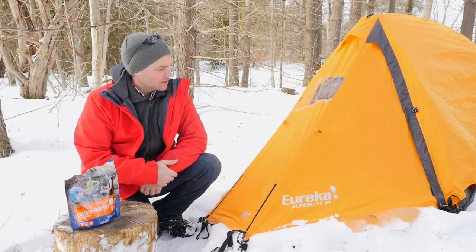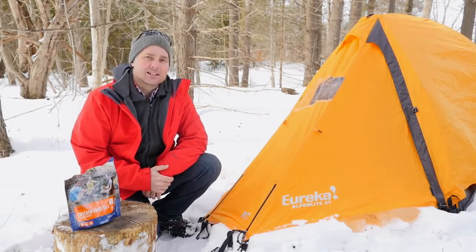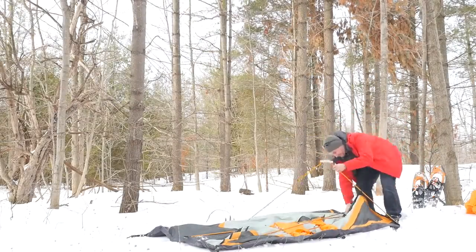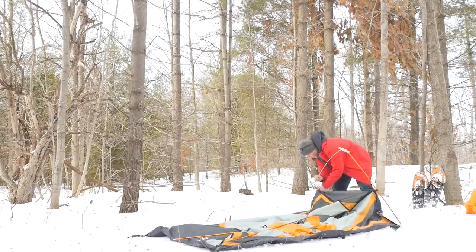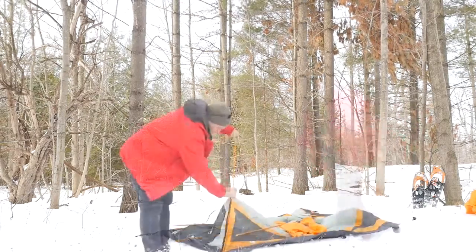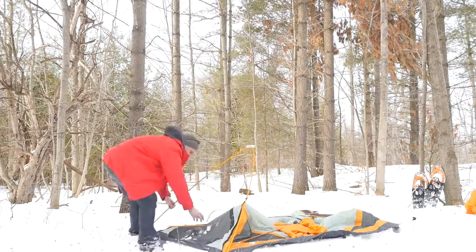So this is the Eureka Alpenlite 2 XT. When setting up the tent even in extreme conditions, clips and posts and grommet corner attachments promise a fast setup.